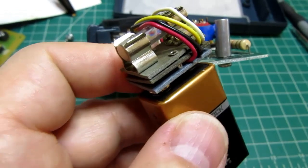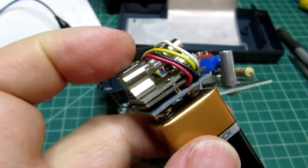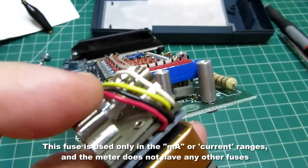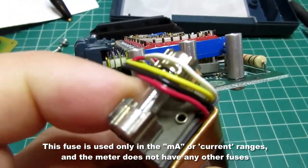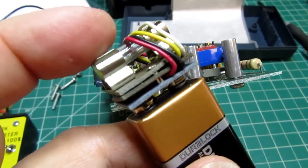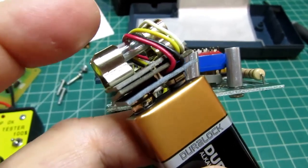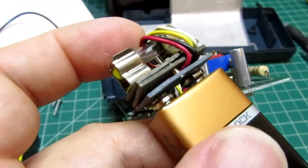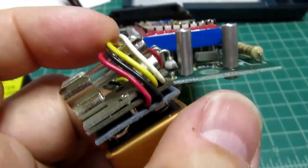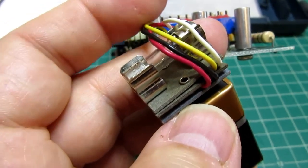One clever design detail: the fuse for the input is mounted on the 9-volt battery connector so they both come out of the case at the same time. That makes the fuse easier to check and more accessible for replacement.